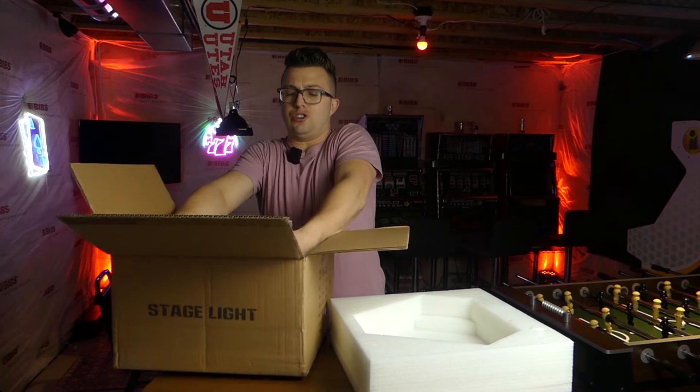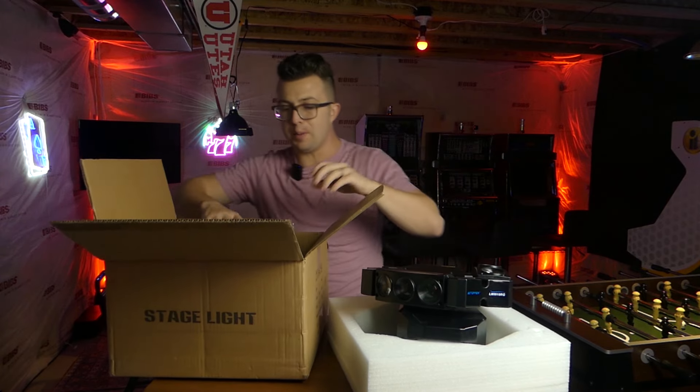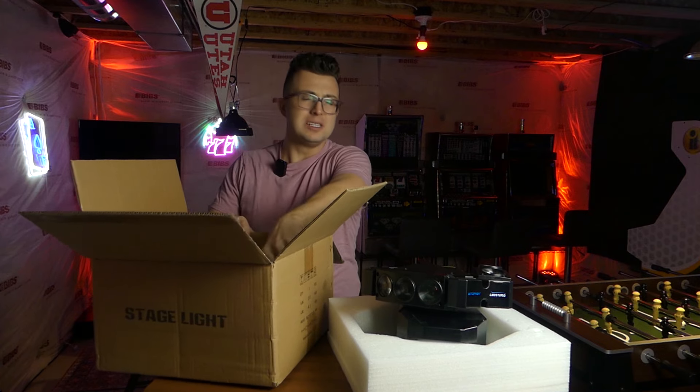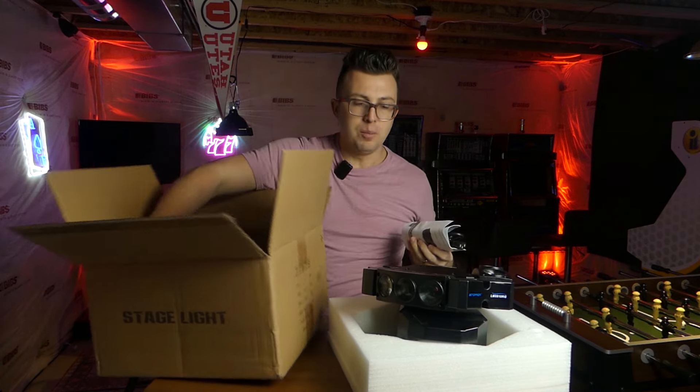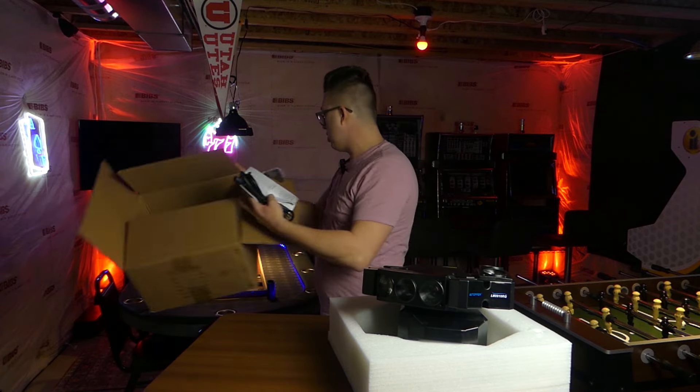The first thing that I noticed when I picked it up and took it out of the box for the first time is that it is quite hefty. It's well-made metal, some plastic — which pretty much all lights have now — but a large part of this light is made of sturdy metal.